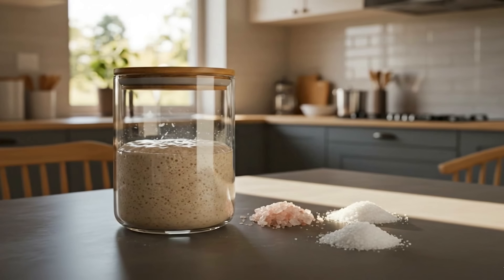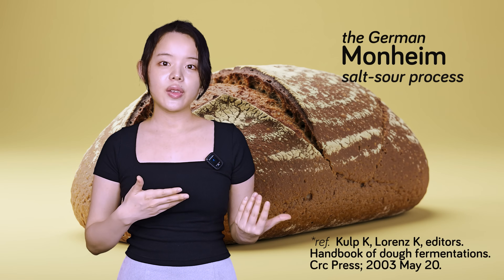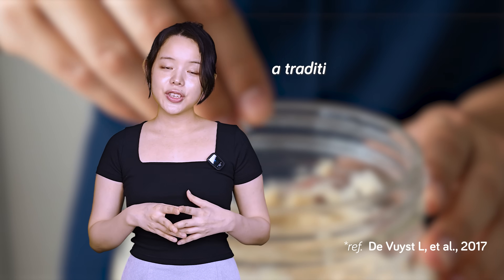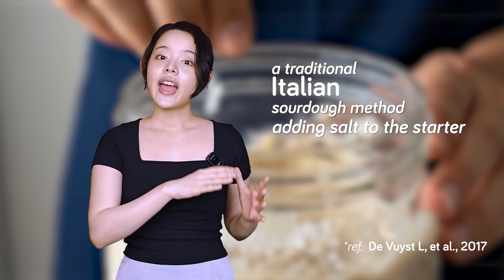Before we dive into the science, we need to look at the history of this practice and dispel a popular source of confusion. While adding salt to a sourdough starter isn't exactly common, several traditional methods call for exactly that. The German Mannheim salt-sour process, which dates back at least 50 years, involves making a sourdough pre-ferment with 2% salt — typically used for rye bread, this method is supposed to create a milder flavor. Similarly, a traditional Italian sourdough method is said to call for adding salt to the starter at every feeding.